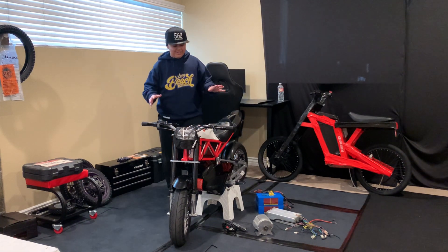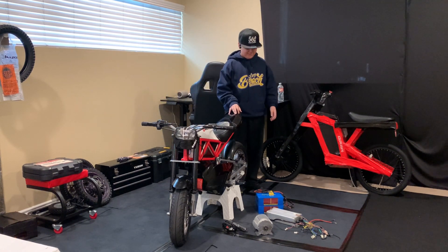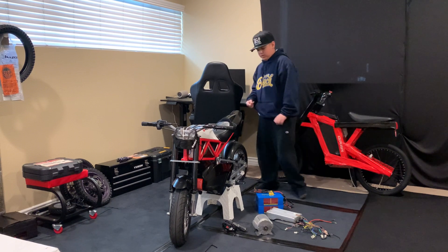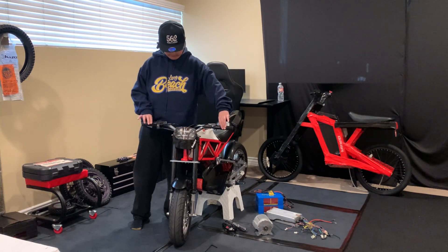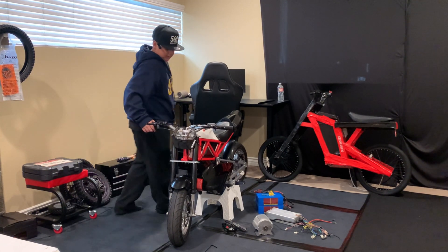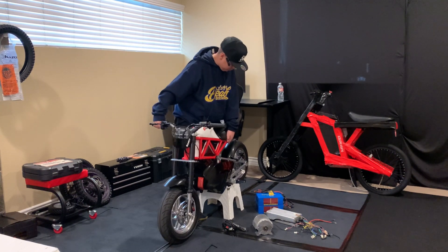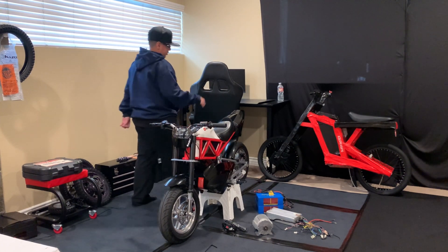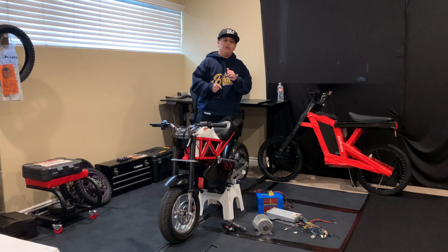Alright, what's up guys! Today we've got the RSF 650 and we're going to be upgrading it with the 72-volt powertrain — 72-volt battery, 72-volt controller, 72-volt motor, 72-volt throttle. I already have the hydraulic disc brakes, the rotors, and the forks installed. With the 72-volt setup it should go anywhere from 45 to 50 miles per hour depending on the gearing.